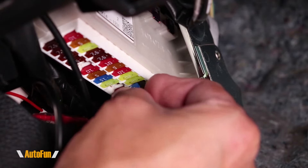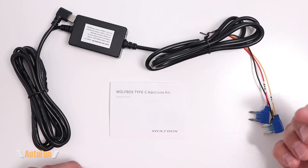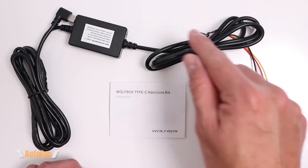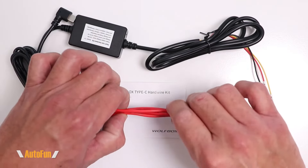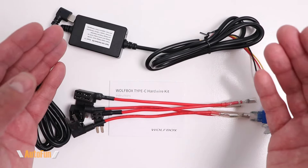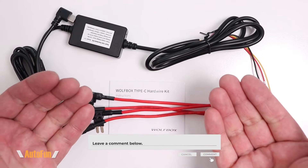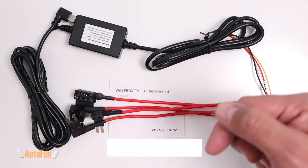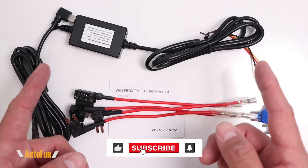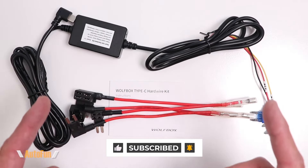Now that you know how a hardwire kit works, you may also want to check out my other video on the actual hardwire installation process. I'll put a link to that in the description down below, including a link to this hardwire kit in case you need to get one, and a link to a fuse tap set in case you need that. If you found any part of this video helpful, hit the thumbs up button to support the channel. If you have any other questions regarding this kit, please put that in the comments down below, and stay tuned as I have a lot more dash cam videos coming up. Thank you for watching and I'll see you on the next one.